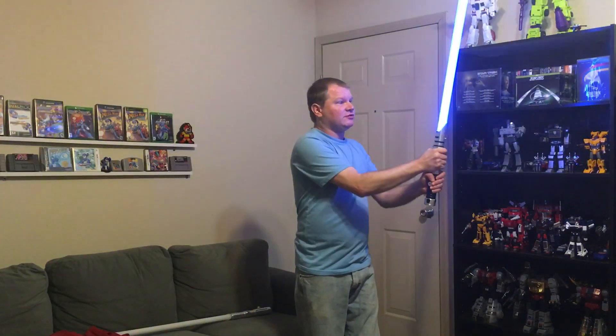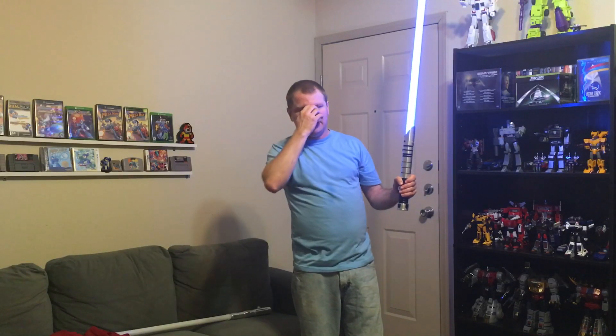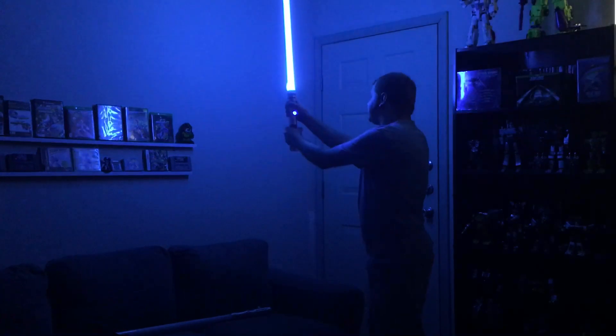This is also an Ultra Edge with a silver flash on flash. Keep in mind: Guardian Blue is made using only one LED, so it looks consistently the same from saber to saber. Arctic Blue is made by mixing two LEDs, so the color does vary slightly from saber to saber.